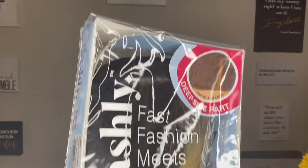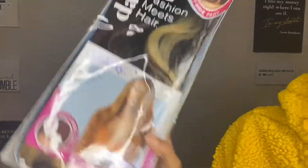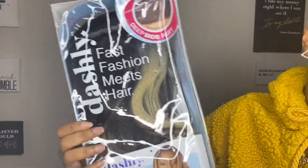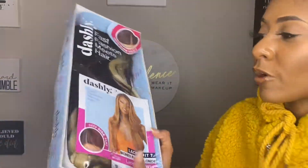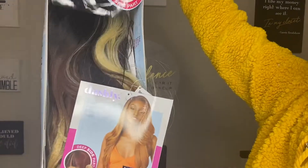This is what she looks like. If you watched my previous review of the Dashley wig, I basically had the same exact wig — I forgot what that one was called. But if you watch my videos, you know I love face-framing highlights in this blonde color, and so any wig I see with it, I buy it.